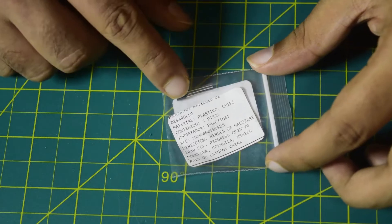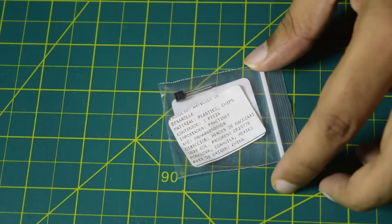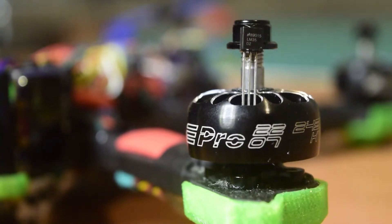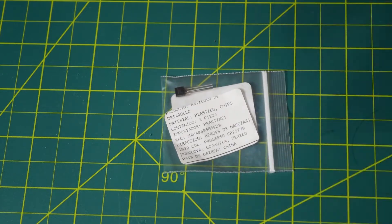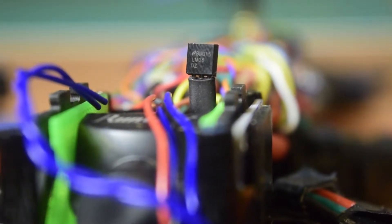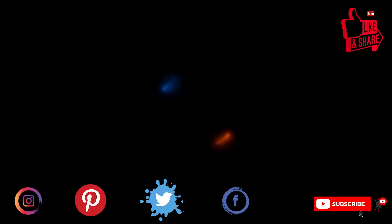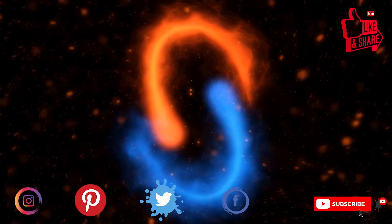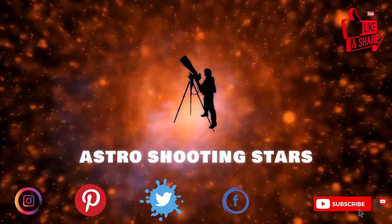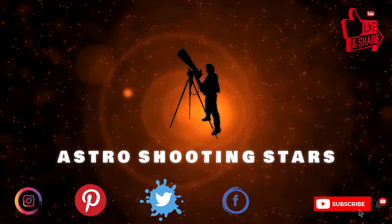Hello guys and welcome to my channel. Today in this video I am going to do an in-depth review of this LM35 analog temperature sensor and tell you how to install it onto your flight controller. If you are new to assembling, make sure you watch this video till the end so you do not miss out on any important information. If you are new to my channel, please hit that subscribe button and click the bell notification icon to get notifications for my new videos.